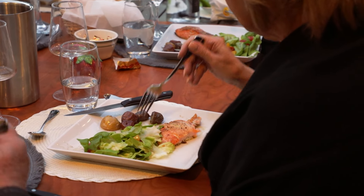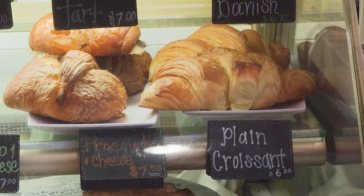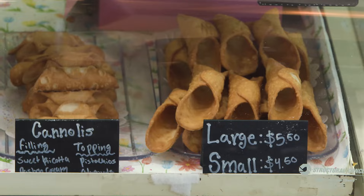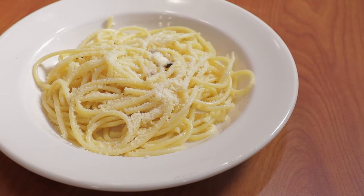We have dinners, charcuterie, pastry, bread, fresh bread every day. Scacciata, cannoli. We have pasta. I do pasta every day. Come in and try.